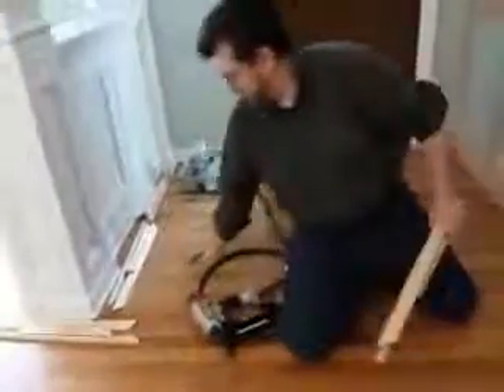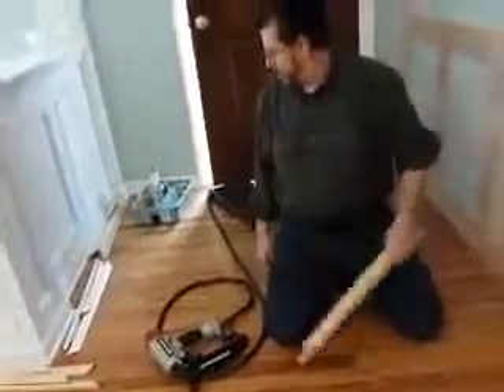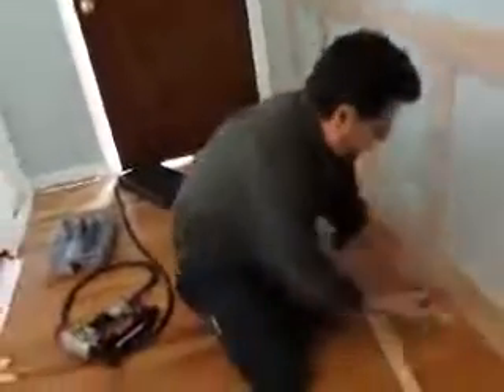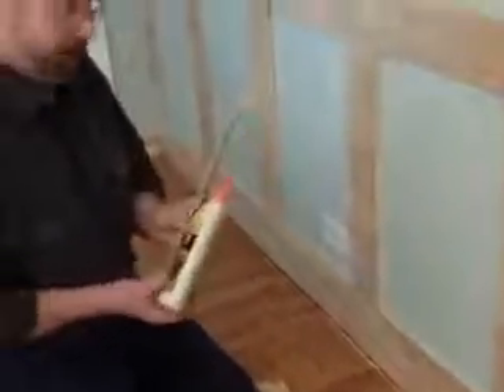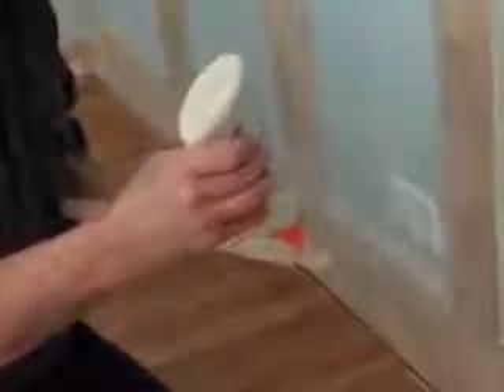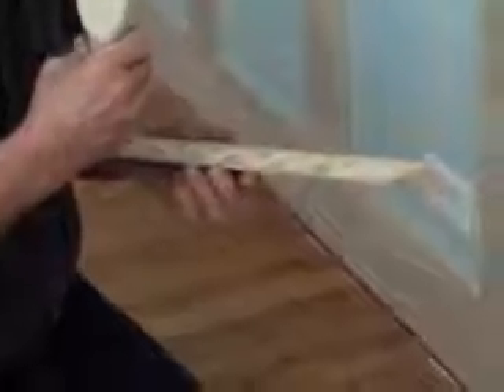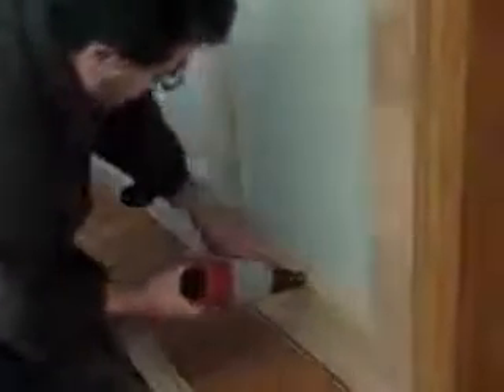Now I have my pile of miter cuts over there. I'm numbering them and I'm all set to go. It's kind of nice for the fact that I am painting, so you don't have to make perfectly accurate cuts. Since I'm painting it, I can use painter's caulk for any imperfections.